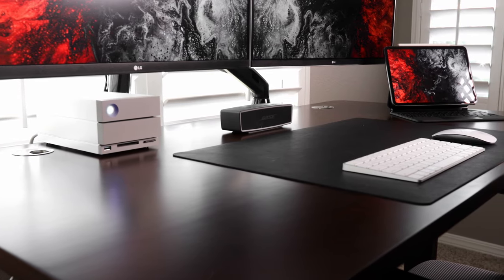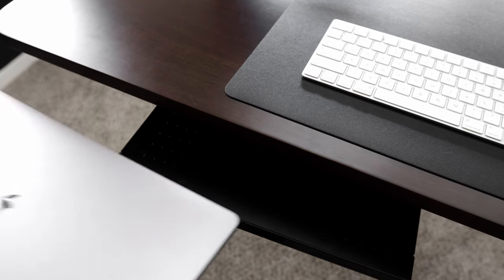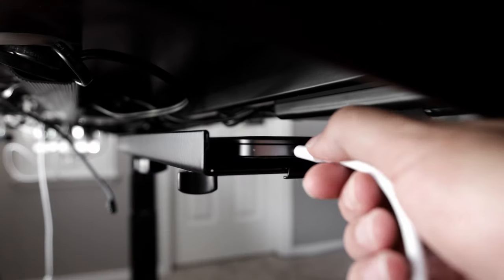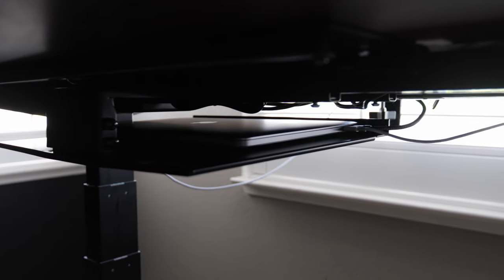You're probably wondering where my computer is. This is probably my favorite update to the setup — a Vivo laptop tray. It's a 360-degree swivel tray that mounts directly under the desk, allowing you to set your laptop down there instead of on the desk, to free up extra space. I was really excited when I learned about this solution. And of course the laptop is still my 2017 MacBook Pro — the maxed out version at the time. It's starting to slow down a little but still gets the job done, so I'll hold on to it a bit longer.